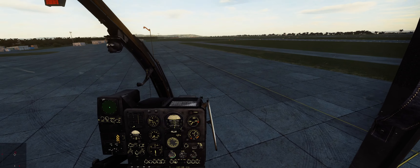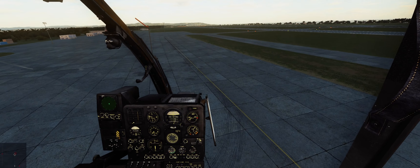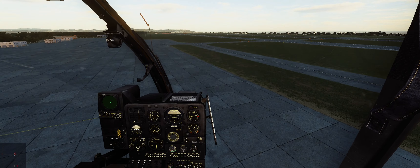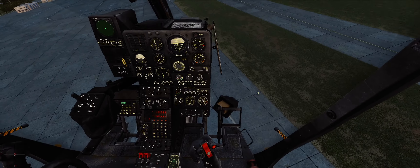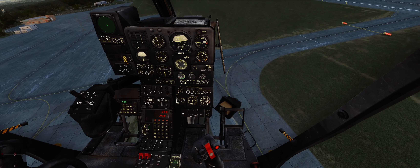As you saw in the intro, we're going to test out the new pods. They do pretty good, as you saw, but you've got to make sure you land those hits.